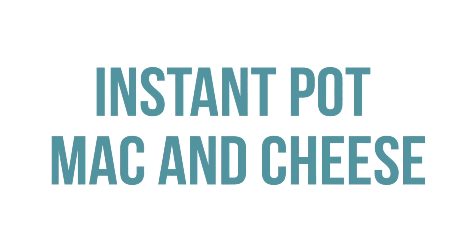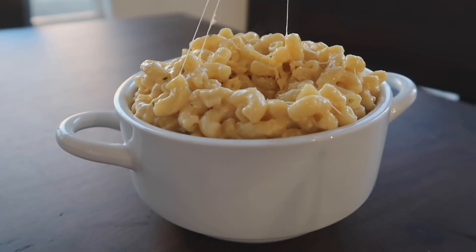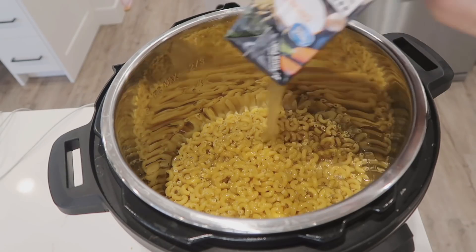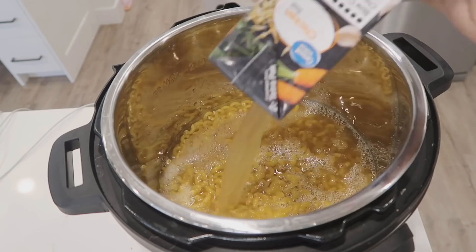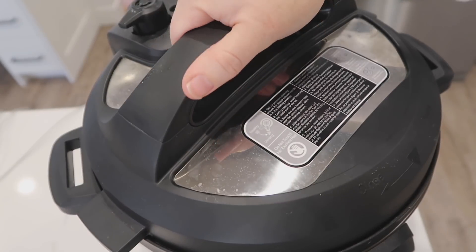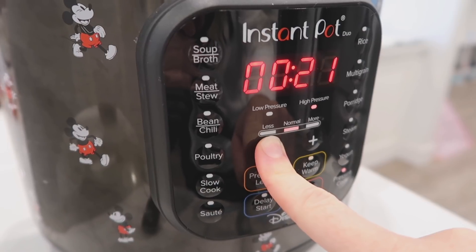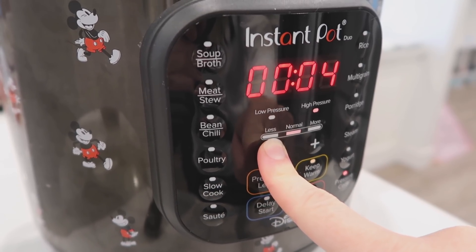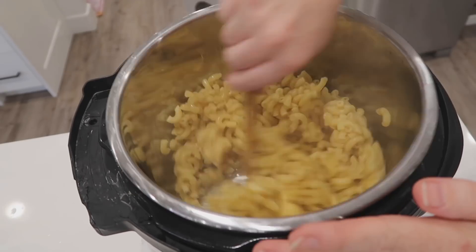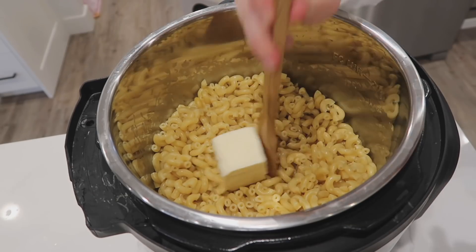Macaroni and cheese is usually not a Thanksgiving dish, but my kids don't love the normal Thanksgiving dishes so we make it every year. For my instant pot lovers, this one's for you. Dump your elbow macaroni into the instant pot, then add about four cups of chicken broth or until all the noodles are covered by liquid. Put the lid on, make sure the knob is turned to sealing, then push the pressure cook or manual button and cook for four minutes.